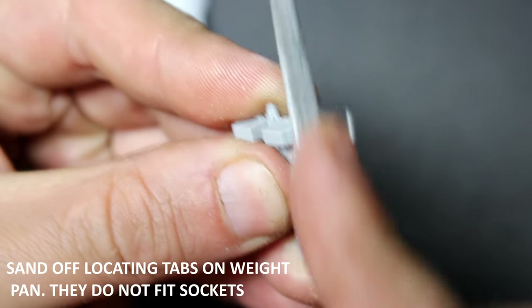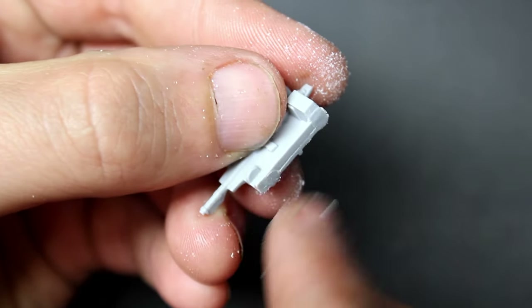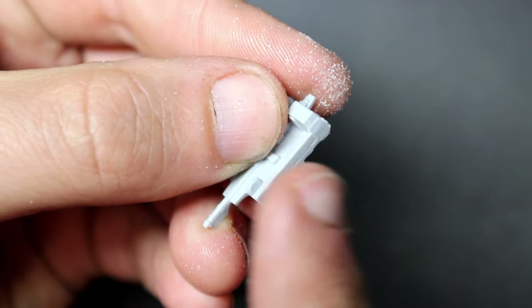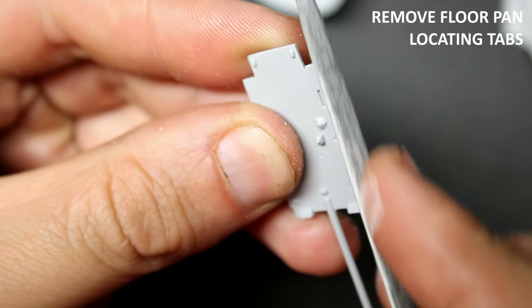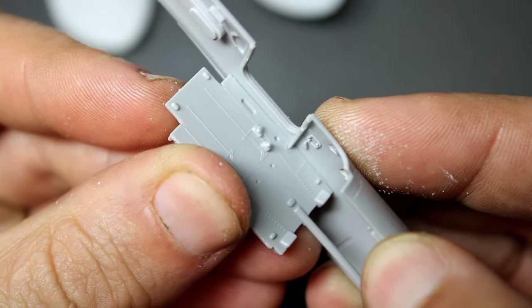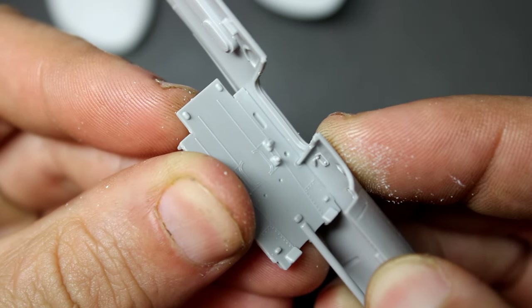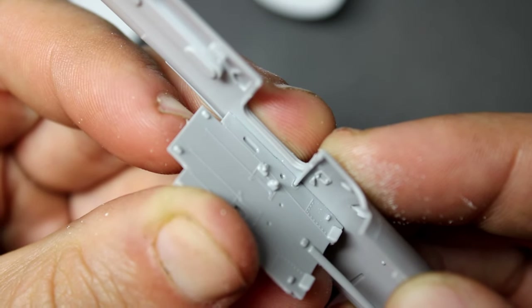My next step was to take a file and remove the locating tabs for the pan that holds the weights in the nose — I removed these completely so they didn't push the fuselage halves away from each other. The same with the floor pan in the cockpit: I also removed about a half millimeter from each of the locating tabs so this would sit flush. All these things I missed the first time around because it looks like it's close enough, but it actually isn't fitting properly.